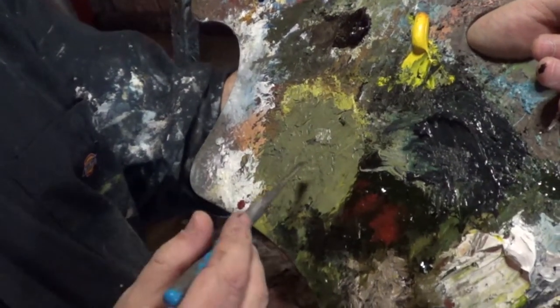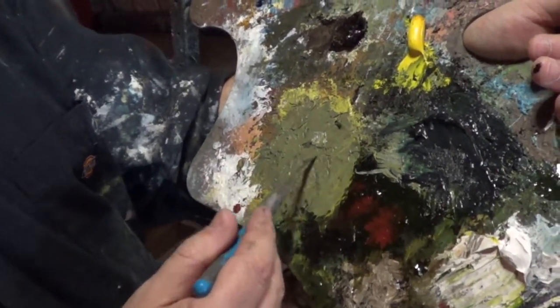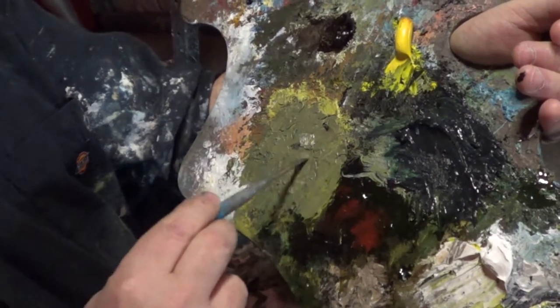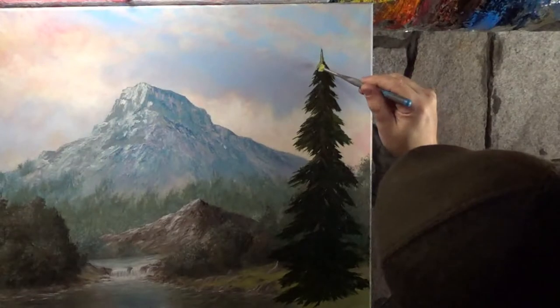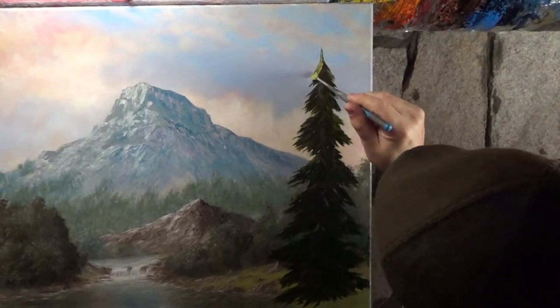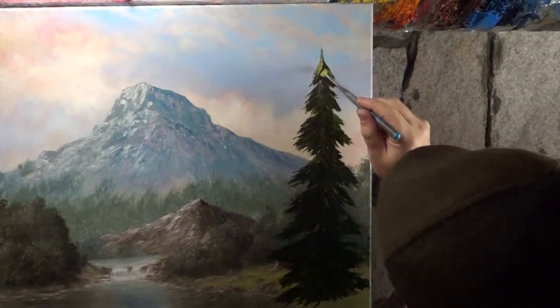Now that all my dark green is down, I'm going to load my fan brush with the light green. Since my light source is on the left, I'm going to start from the left and work my way to the center.